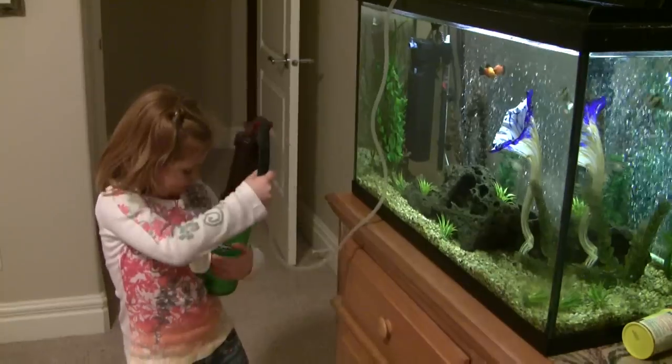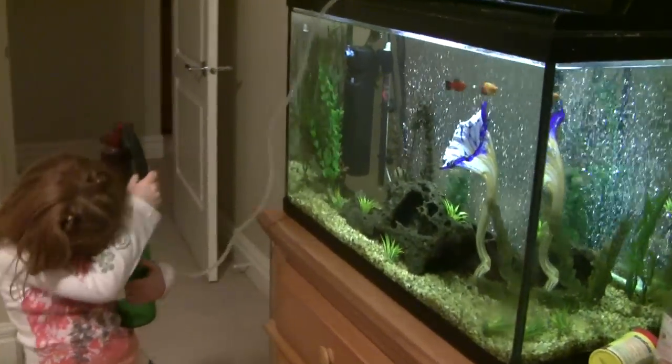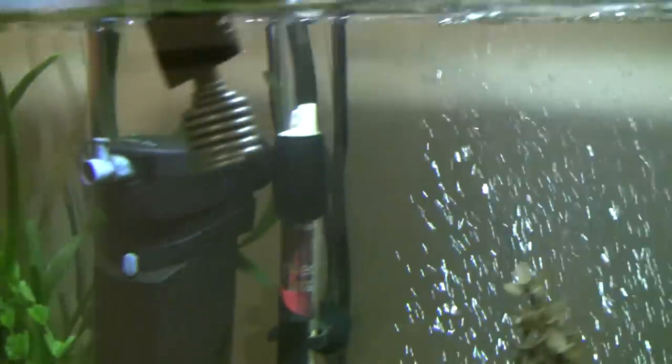Pump it. Is it working? Oh, you're getting some water there. You're getting it through the filter. I think we need to put that in a little bit more.